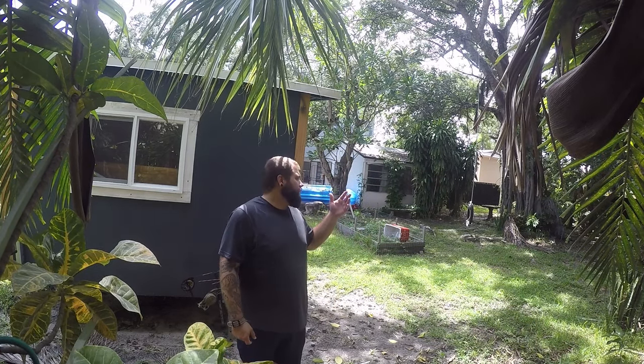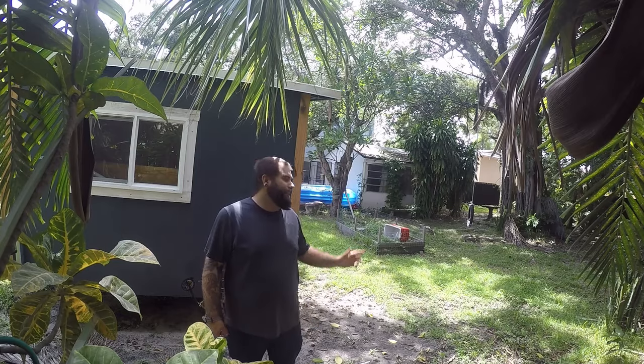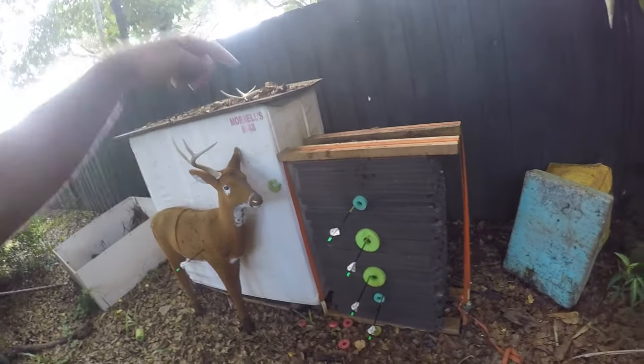I've been shooting at this target for a year straight through the entire offseason. I've probably put about a thousand arrows into this target. This is definitely an option that anybody can afford and it's definitely worth the money.